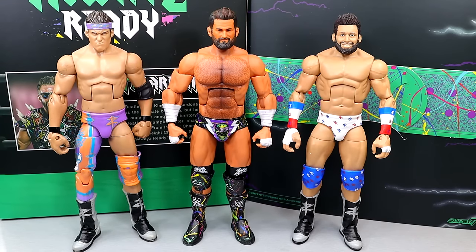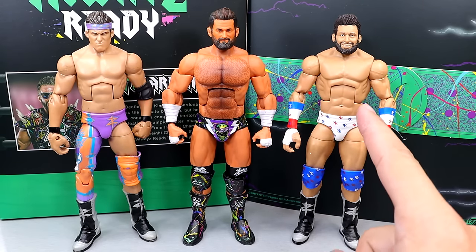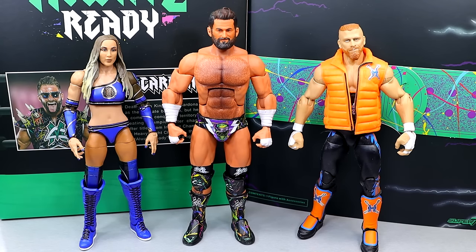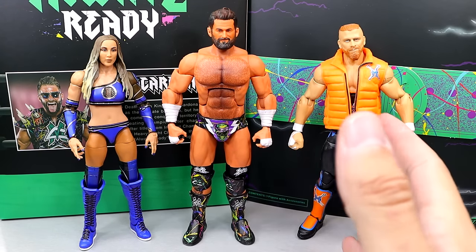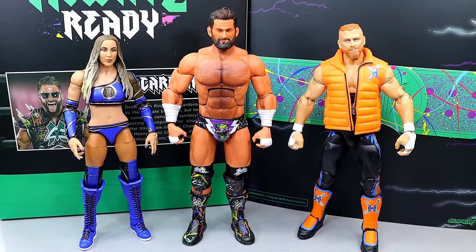For Matt Cardona figure comparisons, we have the first ever Mattel Elite Zack Ryder in Elite Series 8 and the last ever Elite Zack Ryder from Elite 59 — I put a custom head sculpt on the latter. These scale pretty well for the most part. I think you could get away with mingling this in with your AEW or Mattel figure collection. We also have Elite 108 Chelsea Green and Elite 64 Curt Hawkins — the chase version. He doesn't necessarily fit in perfectly with the Mattels, but depending on context some figures can go together well while others don't.